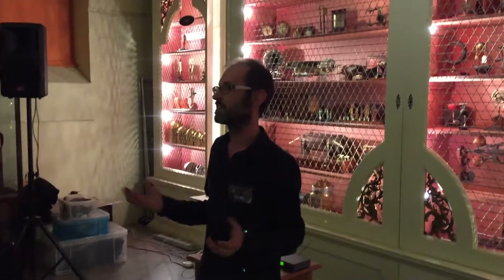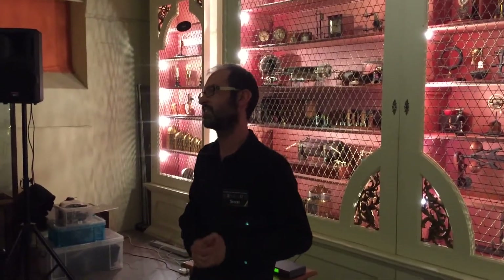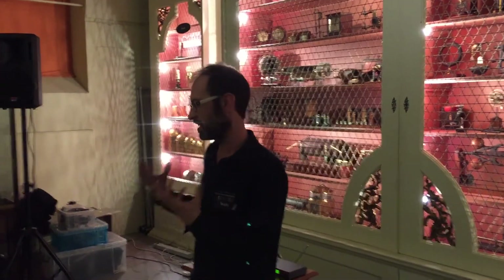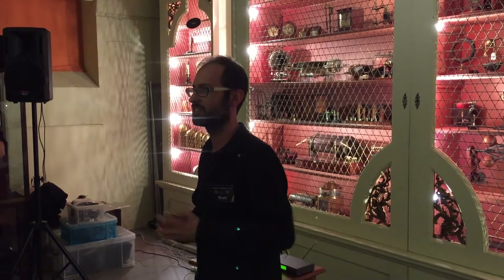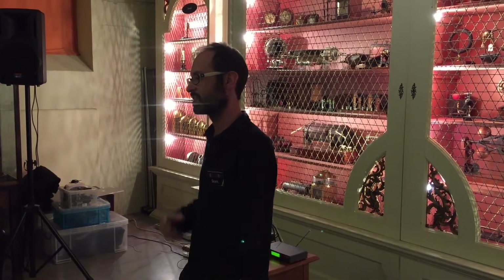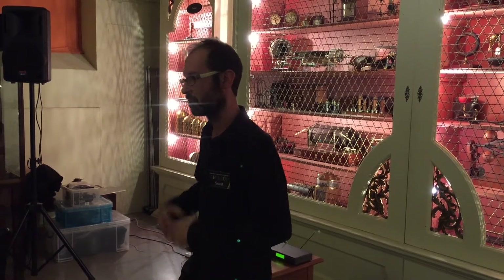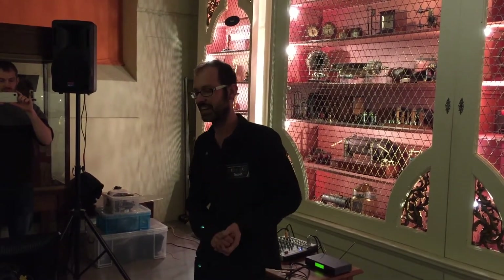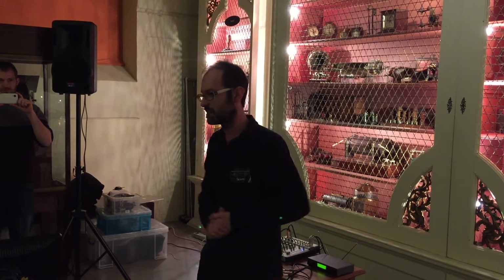We had an exhibition here which closed at the beginning of November called Geek is Good, which had various instruments from across the centuries that we were presenting as the geek sort of items of their day. One section of that exhibition was about 1980s computing. We had some Sinclair machines and some BBC Micros. So we thought, wouldn't it be fun to have a day using those machines to play retro games, the kind of games that I grew up playing, and have them in the museum and have everyone come and play.